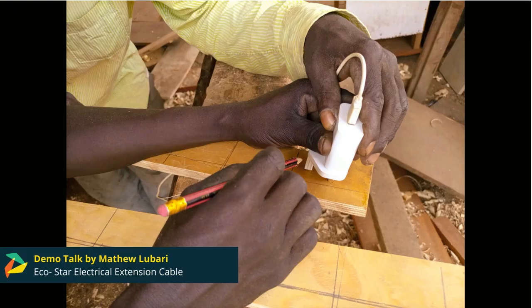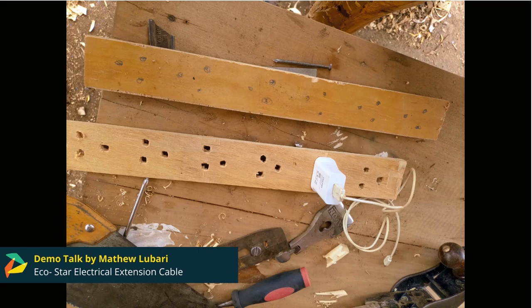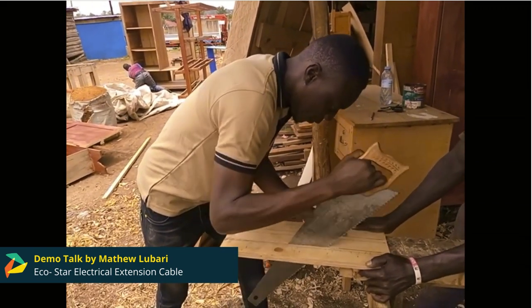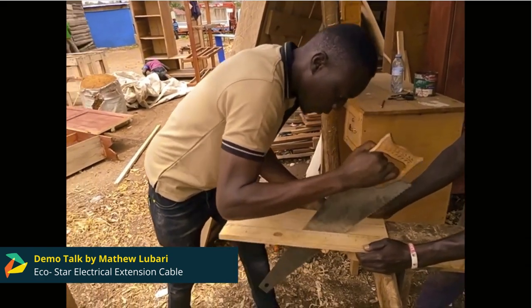My project is a do-it-yourself for livelihood — making wooden extension cables which are cost-effective and environmentally friendly, and it's intended to replace power extension cables that are made up of plastic materials.